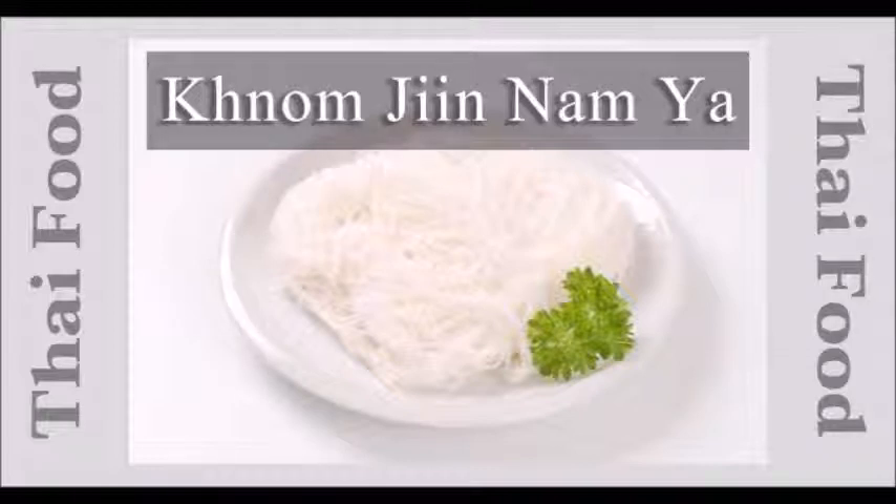Kanom Jeen is mostly served with various kinds of toppings. Since this kind of noodle is easily spoiled, it needs to be served fresh and consumed within the day it has been made. The toppings differ depending on region — some might be coconut milk-based curry or herbal soup. Unlike other curries which require longer cooking time, Thai fish curry called Nam Ya does not require much time to cook.